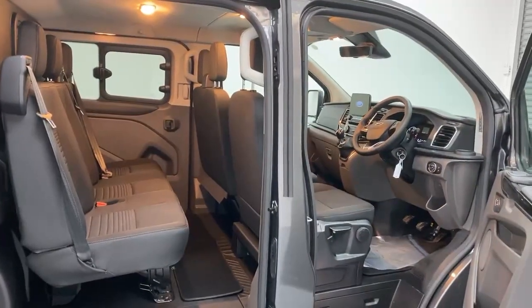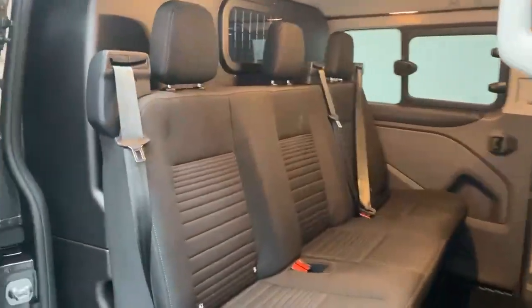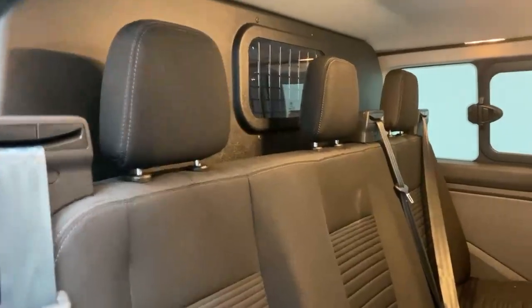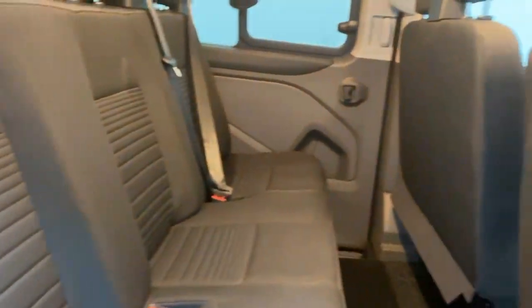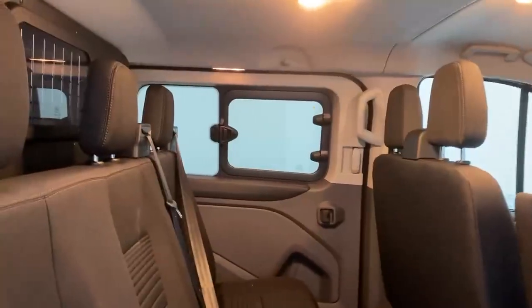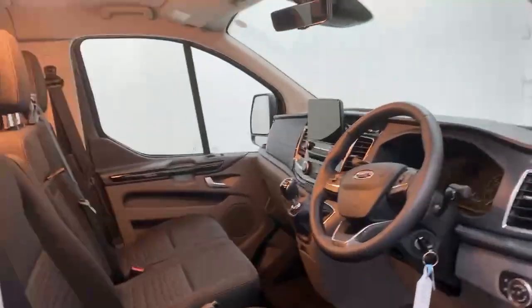Let's take a look at the cabin now. Starting from the second row, you have a three-seat bench, all with adjustable headrests. You have LED lighting on top and access from there. You also have a compass side window. Let's get into the cabin.